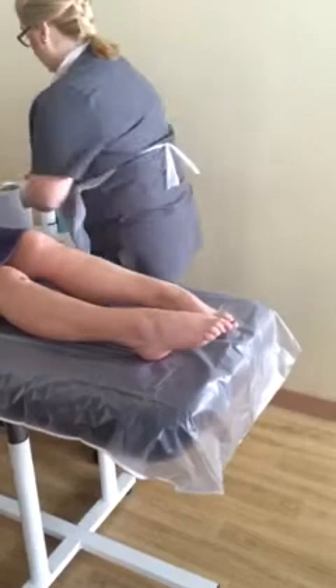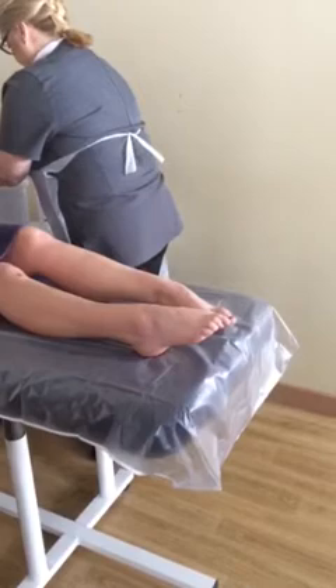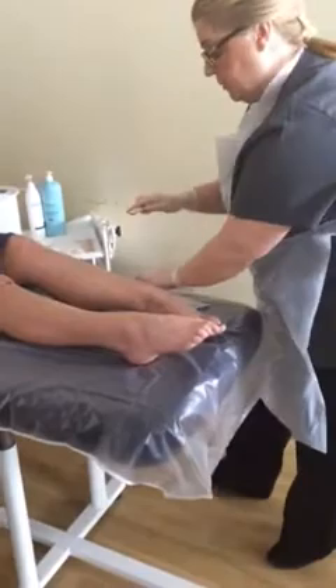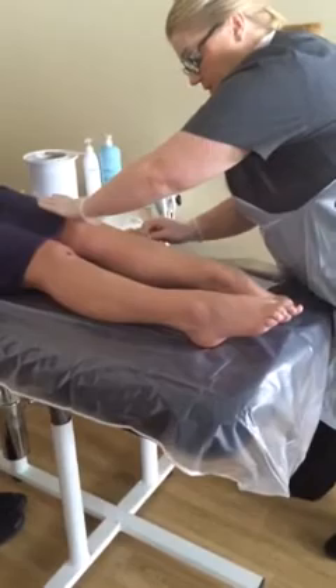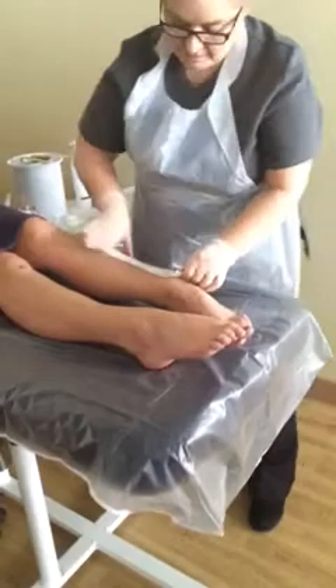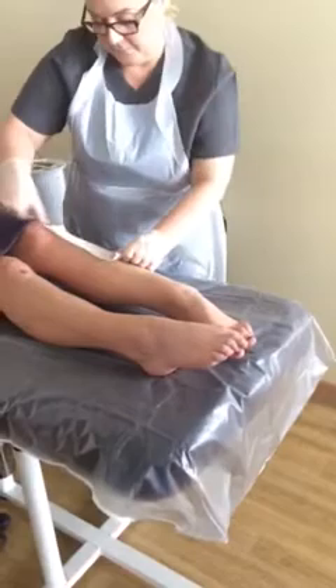I'm going to support my skin and sweep in the direction of the hair. I'm going to apply the strip, sweep the strip, and pull. The hand-over technique helps to soothe the area for the client.